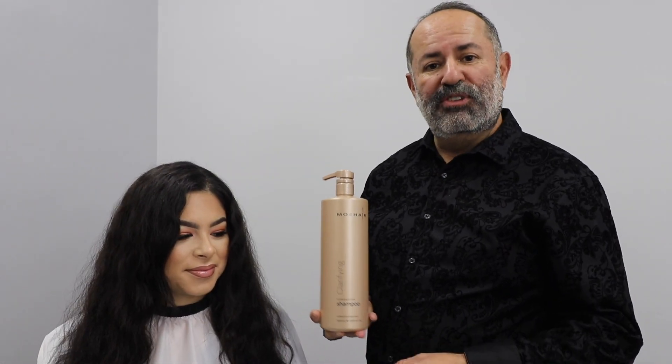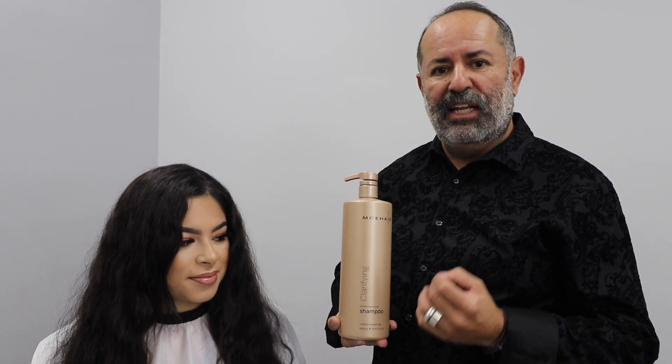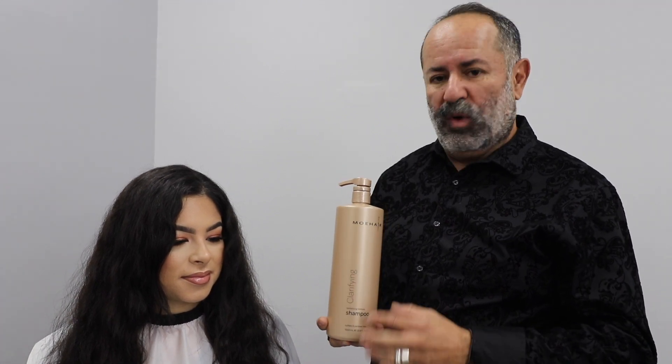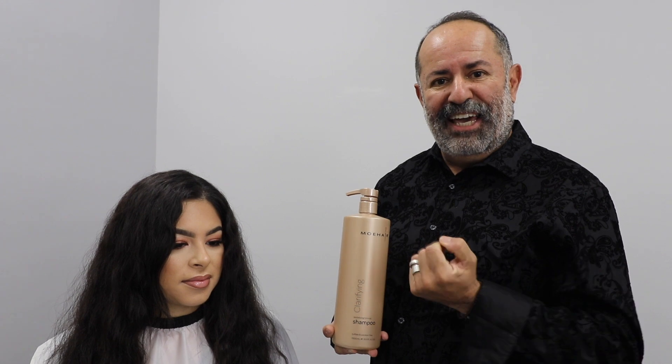Our Mohair Clarifying Shampoo is sulfate free, and you can shampoo up to three times if need be to eliminate any metallic or mineral buildup in her hair, as far as chlorines and stuff. So we want to make sure that the hair is clean. Also make sure that you do not do it vigorously, because you don't want to work up the scalp. So we're ready to do this step and shampoo her clean.